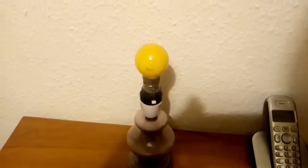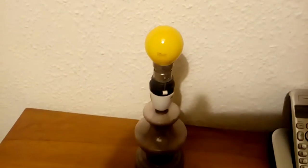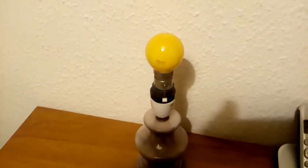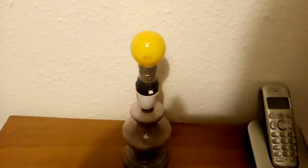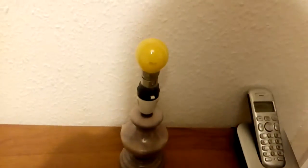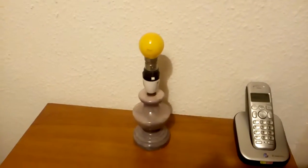Hello everyone, this is a Premier 25W yellow golf ball bulb, 240V. These were made for display cabinets and general decorative lighting. No longer available, and I think it's quite a nice little bulb. It's a 240V bayonet cap.